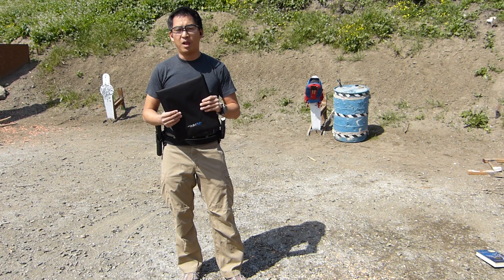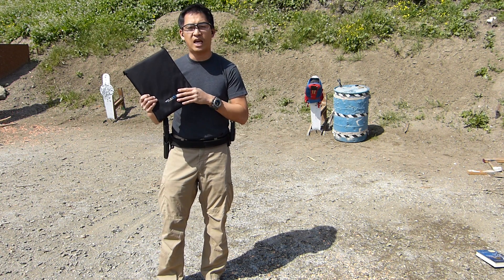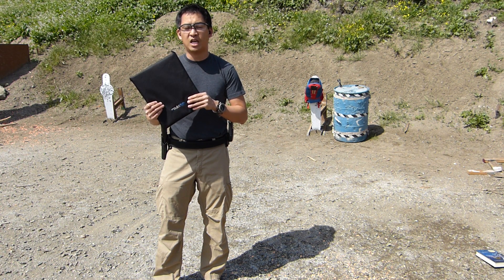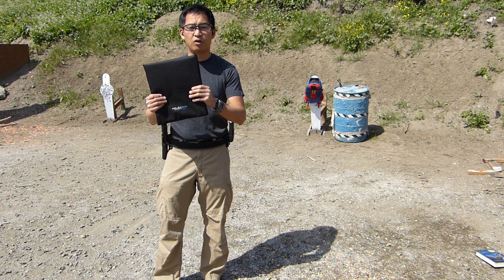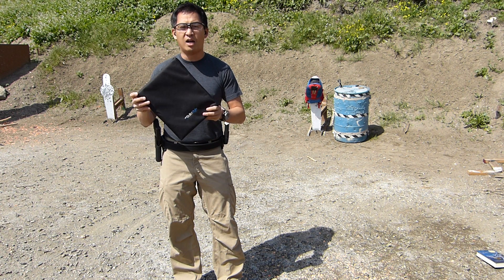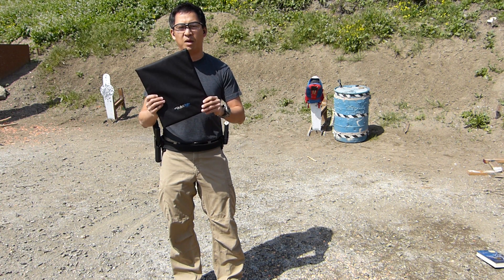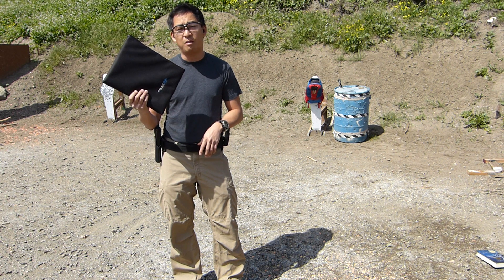Chris Chang here reporting for the Firearm Blog. Today I'm doing a technical test on a product called BulletSafe — a panel made by a father who owns a bulletproof vest company and decided to make these panels for his kids. I have some mixed emotions about testing this product, the need for it and all, so I'm going to keep most of the opinion and commentary out of this test.